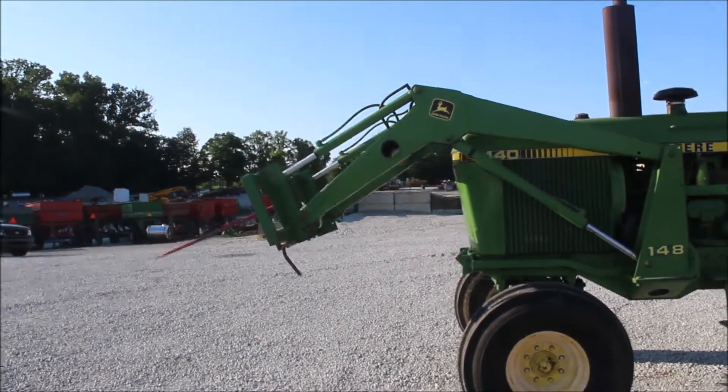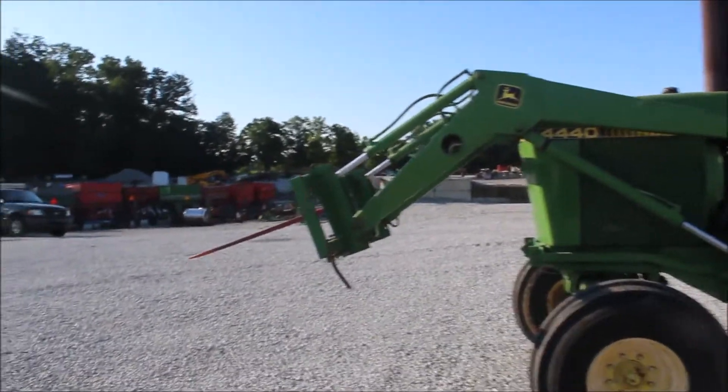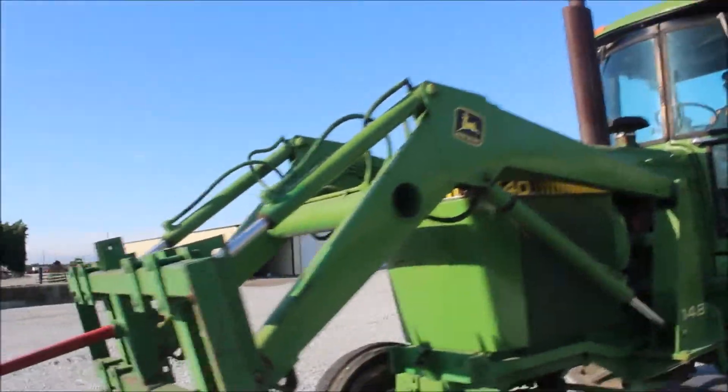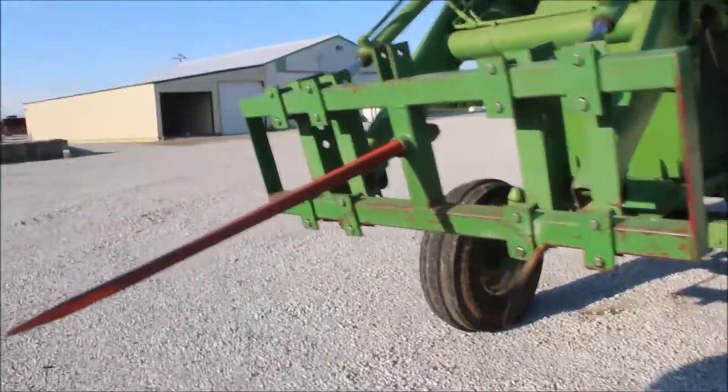I want to show you on the other side. I think we got a little leak on the seal on the big cylinder. As you can see, the loader's good and straight. It's mounted on the tractor.